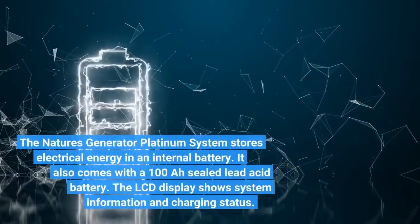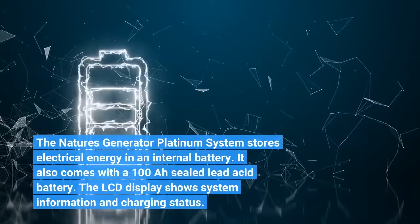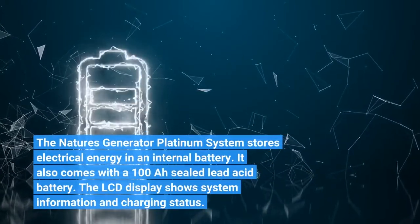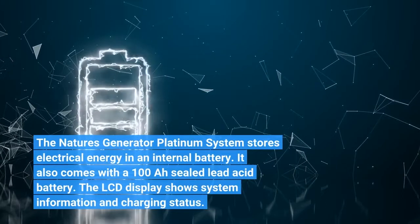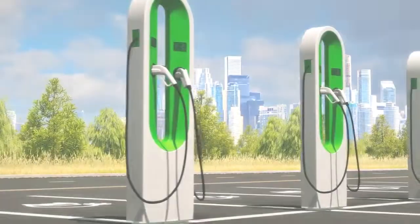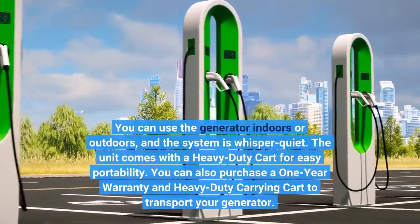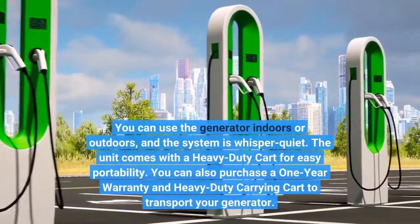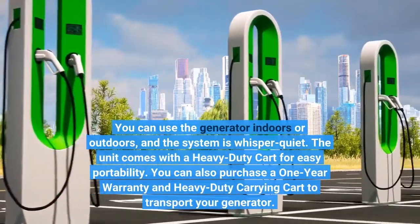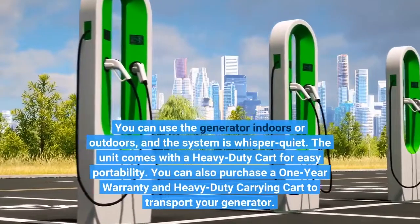The Nature's Generator Platinum system stores electrical energy in an internal battery. It also comes with a 100A sealed lead-acid battery. The LCD display shows system information and charging status. You can use the generator indoors or outdoors, and the system is whisper quiet. The unit comes with a heavy-duty cart for easy portability, and you can also purchase a 1-year warranty.